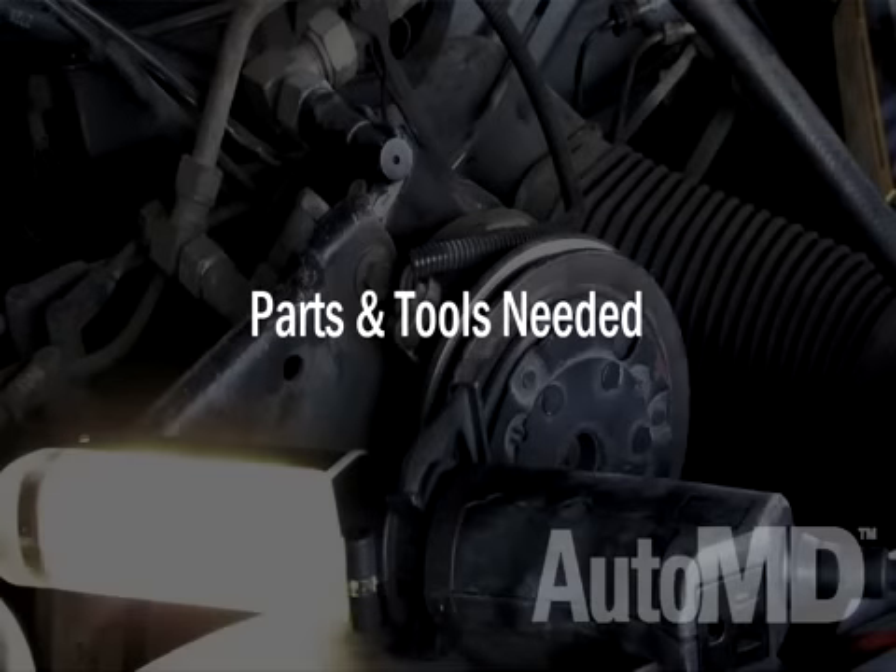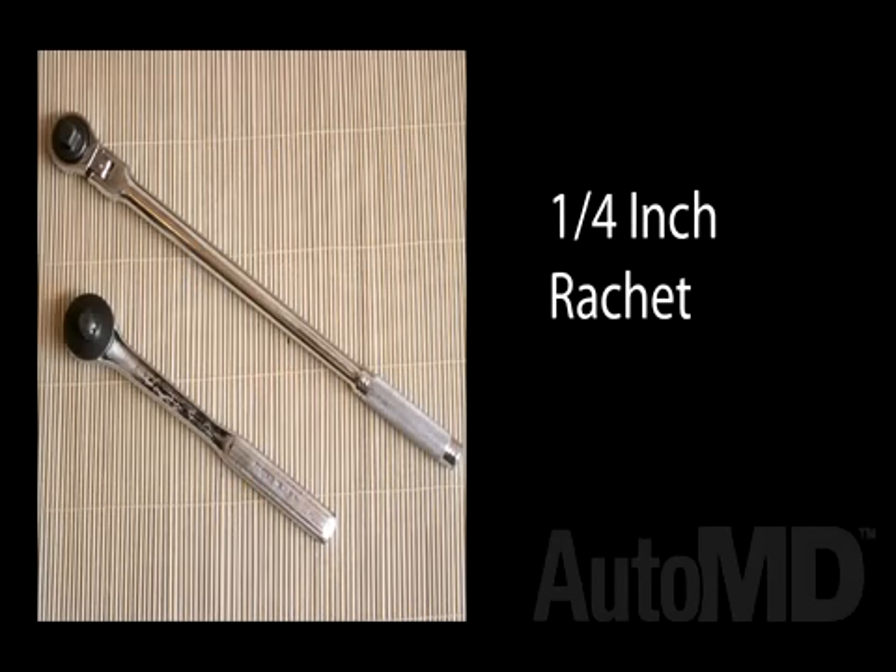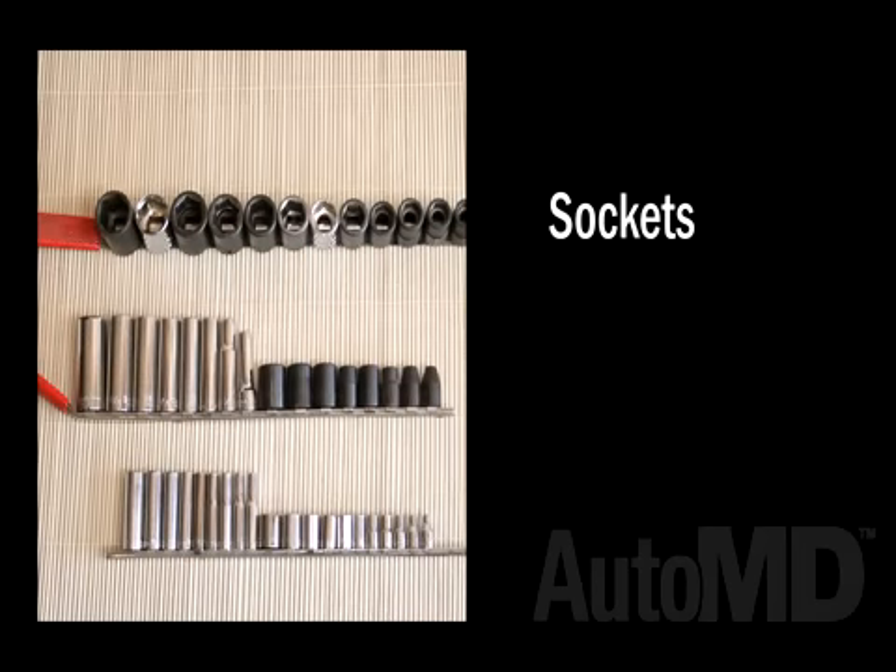Parts and tools needed. For this project, you will need the correct bulb for your vehicle. The tools required for this job are a pocket screwdriver, quarter-inch ratchet, and a set of sockets. Your own vehicle's components and parts may differ, so always refer to your vehicle's owner's manual for details.